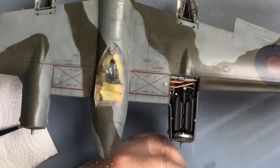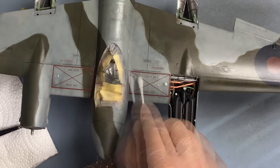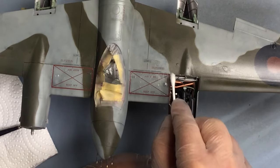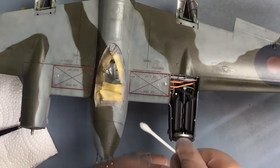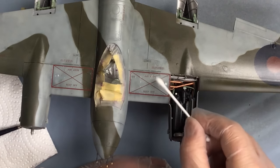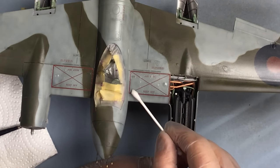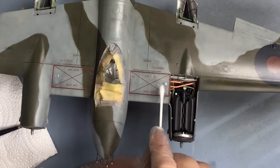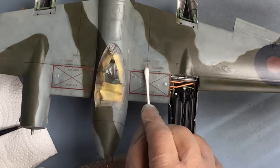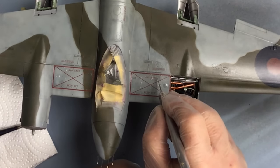This is a cotton bud soaked in a little bit of Microsol. That just gets right around the rivets and pushes the edges of the carrier film right the way down onto the surface. One thing I avoid when using Microsol is pushing the decal one way or another - it stretches it, and once you start to lose the shape it's quite difficult to get it back. So I just dab straight down onto the decal, and that seems to work for me. Just helping it to settle down into this recessed panel.